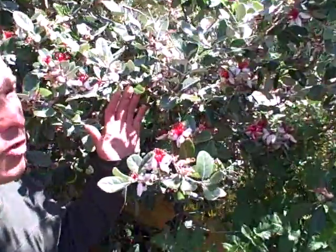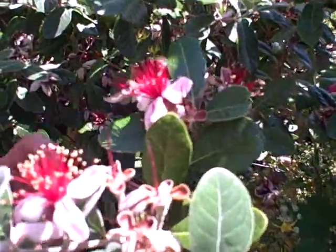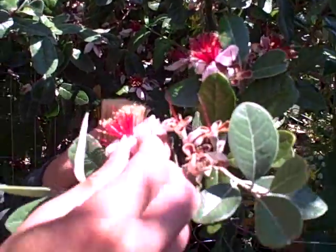What we're doing here is I have my feijoa tree, and these are the feijoa flowers. You may have seen that I really love to eat the feijoa petals, and these petals taste just like the fruit. They're really good, really sweet, but I'd rather have fruit than petals.